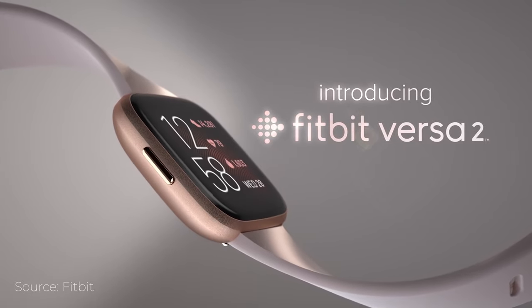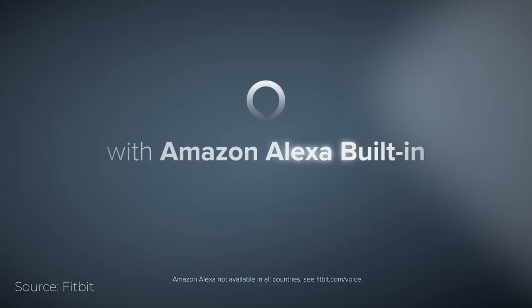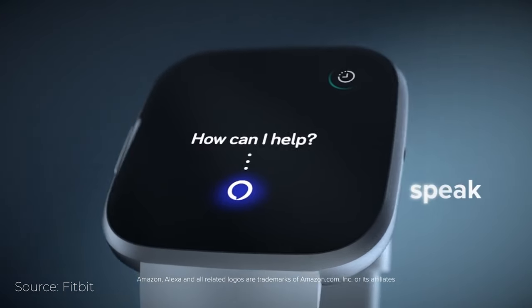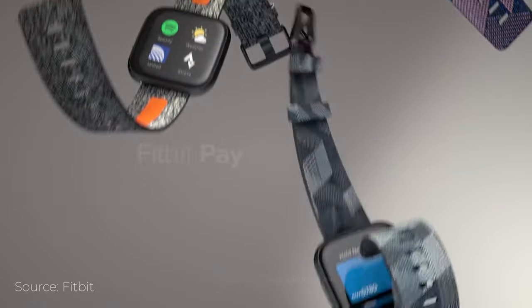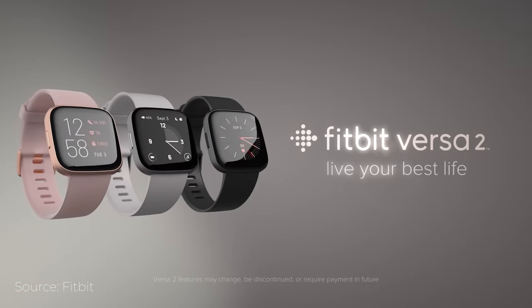So I have here the Fitbit Versa 2. This is a watch that does have Amazon built into it. All you have to do is push and hold the button on the side and you can talk to Amazon through this device right here. The good thing about this watch is that it has a built-in display and it's also a fitness tracker, so you're going to get much more functionality out of a device like this than you would from the ring. And the price comparison is going to be pretty similar between the two.